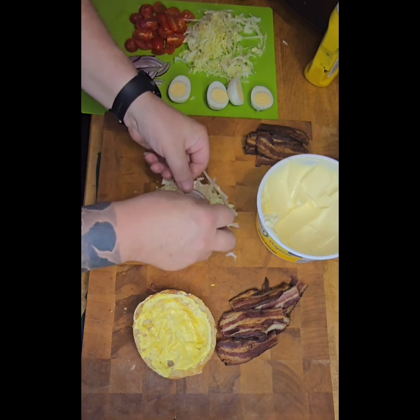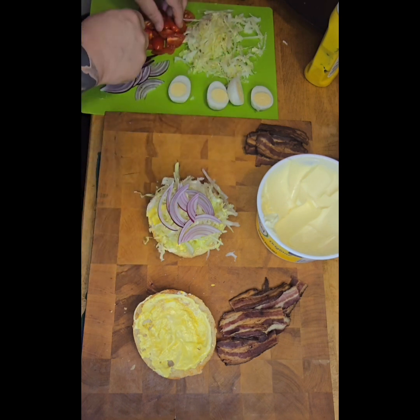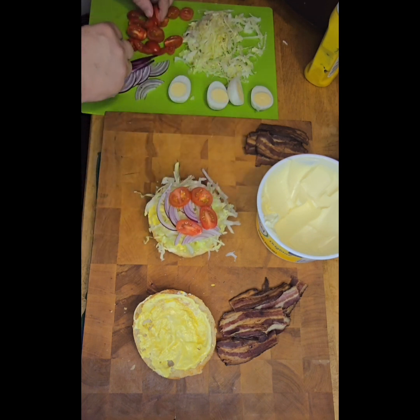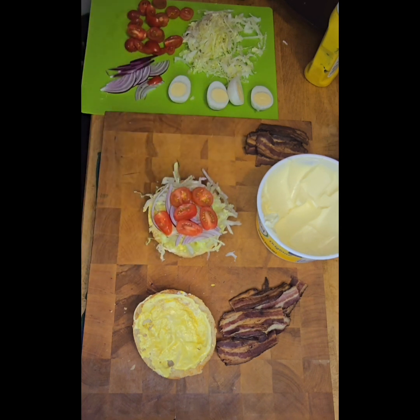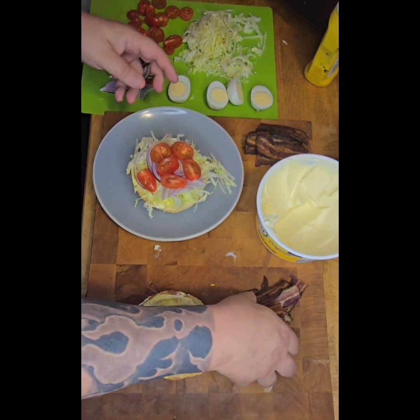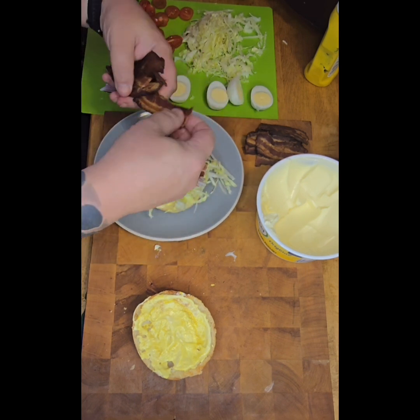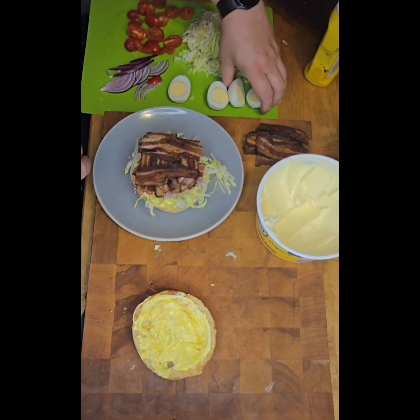We're going to go with our lettuce first — a nice good handful of lettuce, onion, slices of tomato. I like to put the tomatoes in the middle. It's probably not a bad idea right now to put it straight onto a plate, because they do like to fall apart as you're putting them together. All of these bits should be on the plate — get that in there.